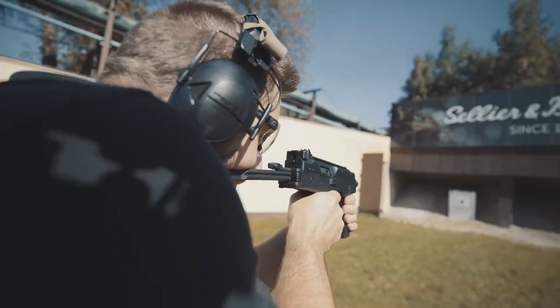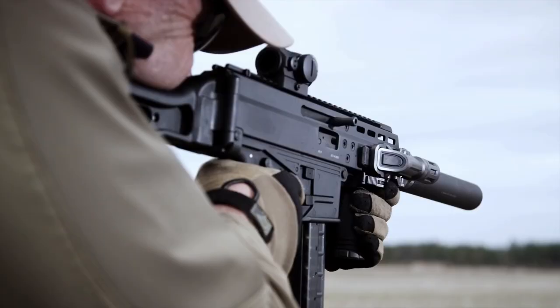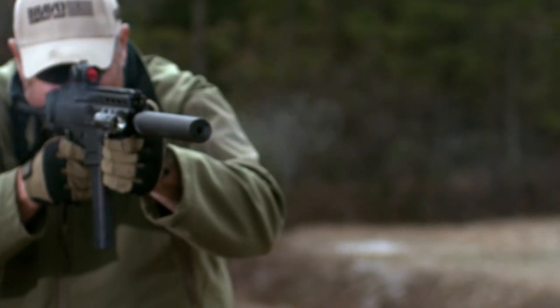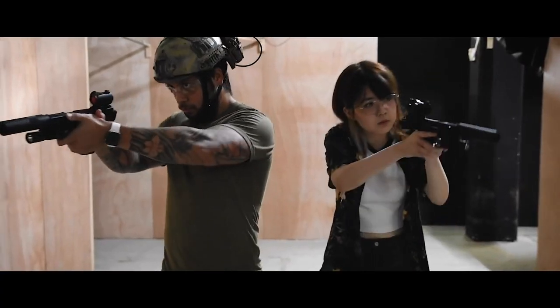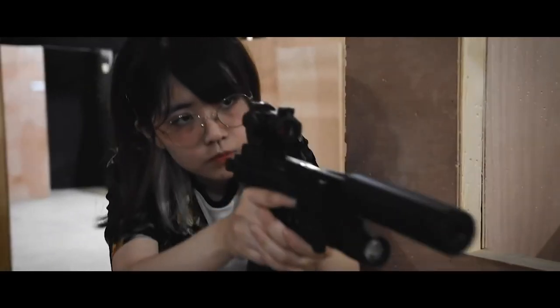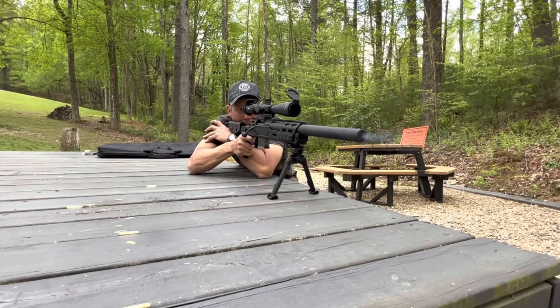Founded in 1991, Brugger & Thomet, or B&T, is a Swiss firearms manufacturer based in Thun and has produced a variety of firearms over the years. Starting with the MP9, a revised variant of the Steyr TMP, B&T have gone on to create various PDW-type weapons which have had airsoft replicas, such as the APC9 SMG and the USW, which Mark reviewed two years ago. B&T sniper rifles, however, hadn't really had that much airsoft treatment.